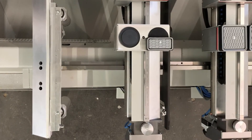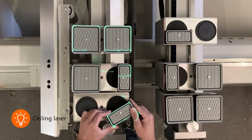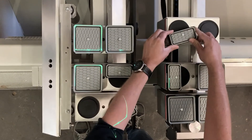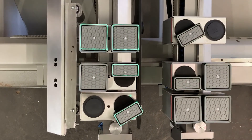With the optional sealing laser, all console and suction cup positions can be displayed over the entire table surface. Both the direction of rotation and the position of the individual suction cups can be easily and conveniently adjusted as specified by the sealing laser.